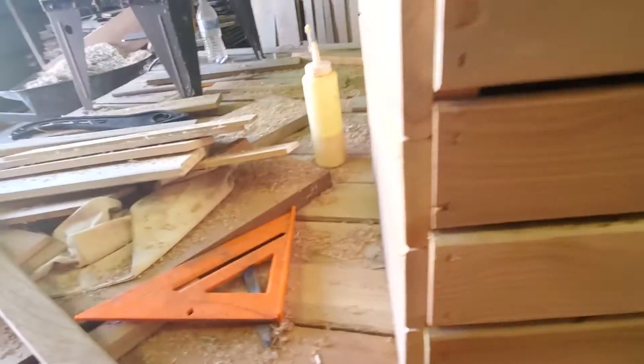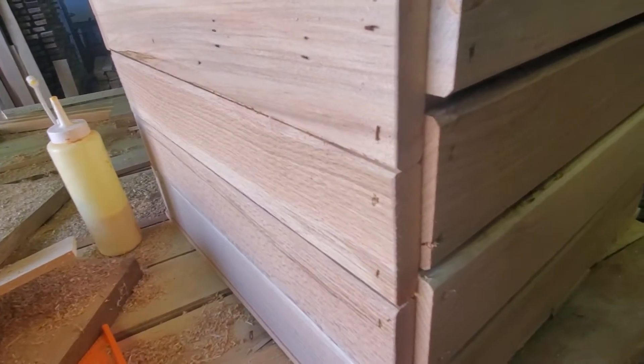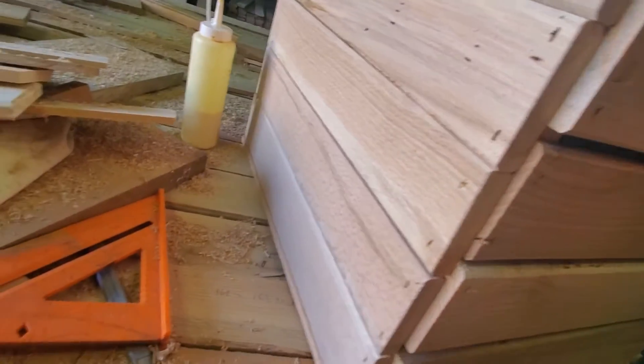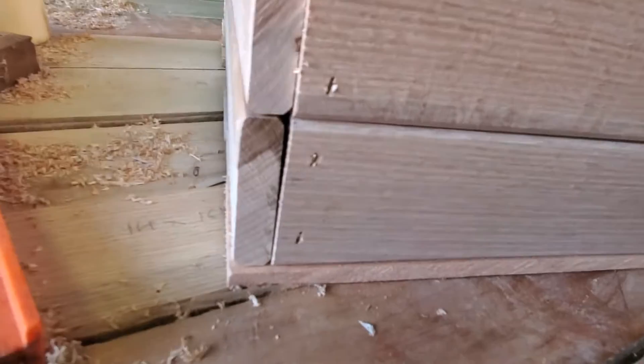I don't like the way the corners come together — I'm not sure how that works best. I'll try two different things here. This one I tried to make them flush and they still came out pretty crude. This one I tried to divide it in half — that didn't work at all.